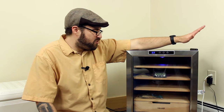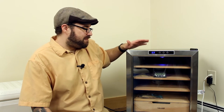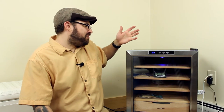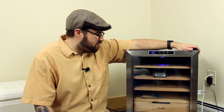Overall, this humidor is awesome and I'm definitely going to make this my main humidor now, because it's been keeping stable temperature and stable humidity. The seal is awesome because it's a refrigerator seal with the magnet and everything.